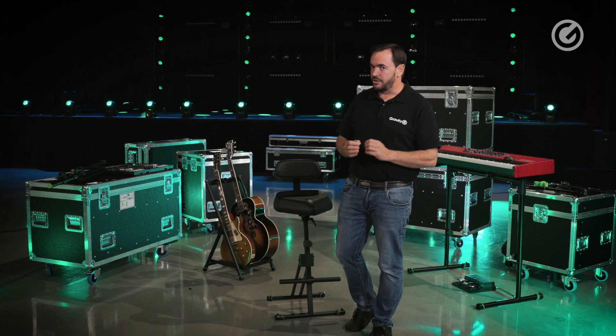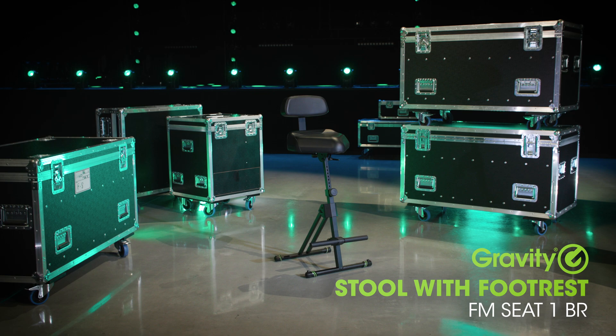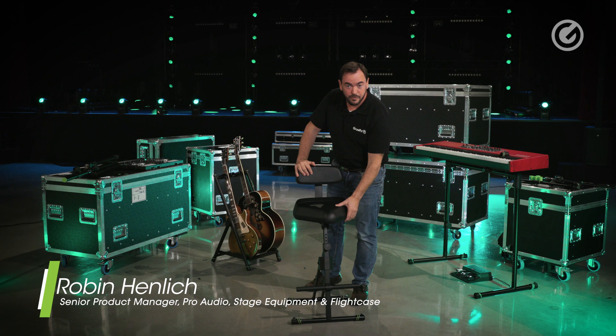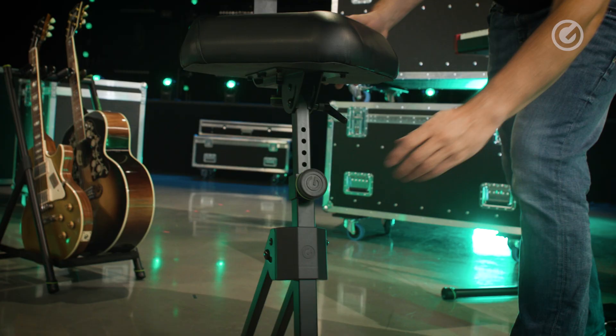A super comfortable standing aid for stage, studio and anywhere where you need an adjustable seating option. This is a standing aid from Gravity and it comes with a large comfortable seating area with a firm foam covered with a comfortable leatherette material.